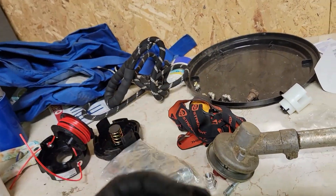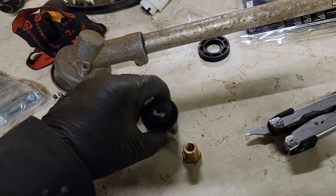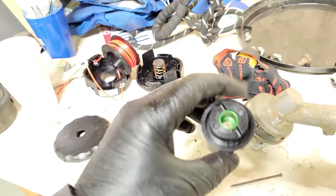I'll press that out — just a couple of smacks and it came out. Now I will put this new one in its place. I just pressed it in, also with that.